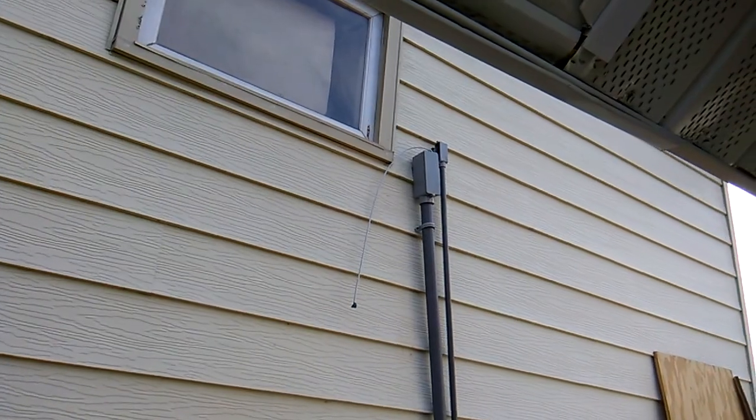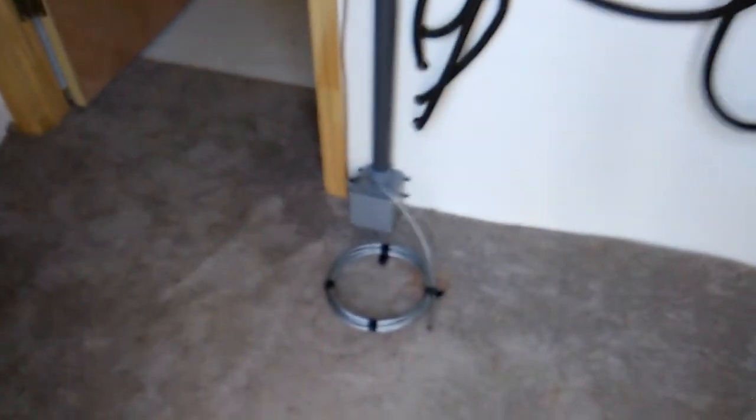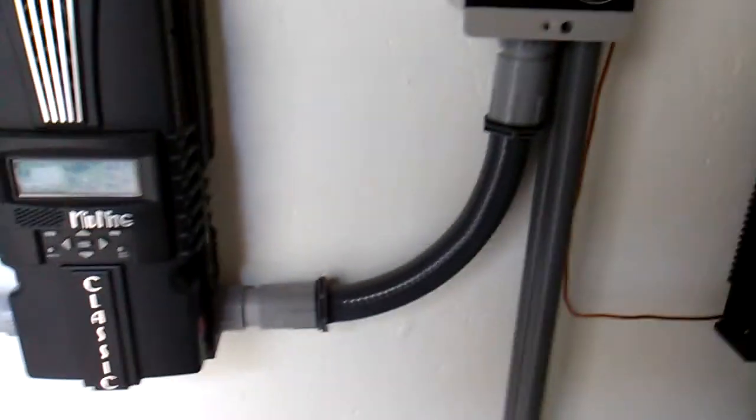The other box where the guy wire is at is for the two Ethernet connections that come down, and that's where it went underground and into the shed right there. I'm going to try to pull the two Ethernet connections — I'll use that guy wire to fish it down through. Worked pretty good, nice and smooth. That'll go to each of the Classics so I can control them from my laptop inside.